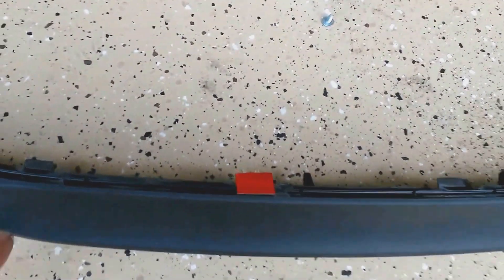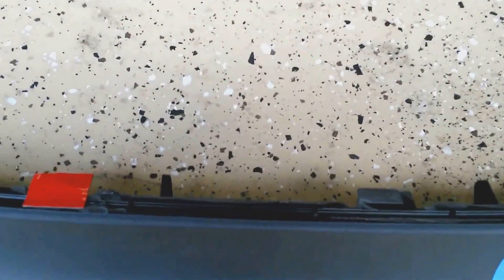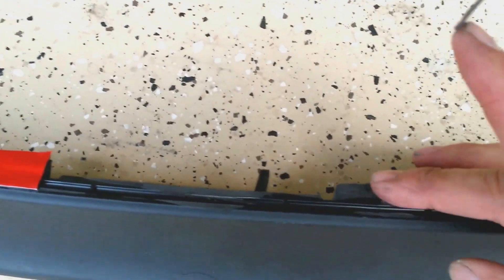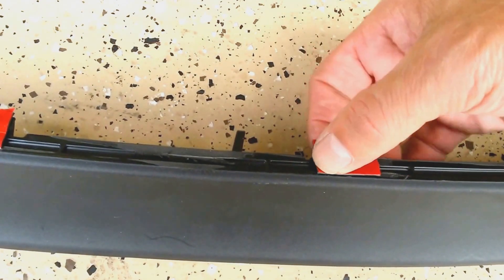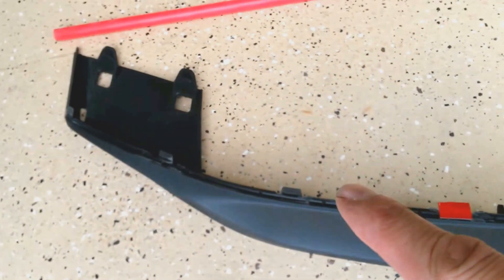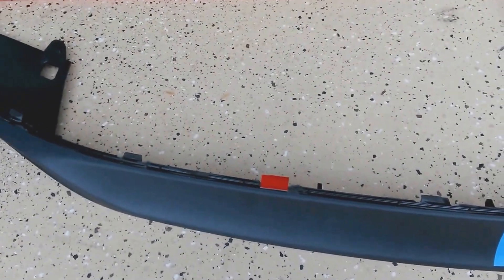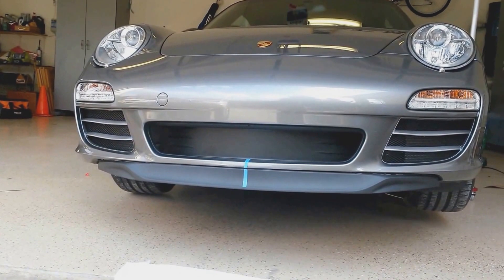I've gone ahead and filed down each of these nubs to get them nice and flush. Now I'm using the mounting tape on each of these tabs that I've filed down — since I've got nice surface area there — applying the tape onto the front lip itself and repeating as I go around the entire front lip.